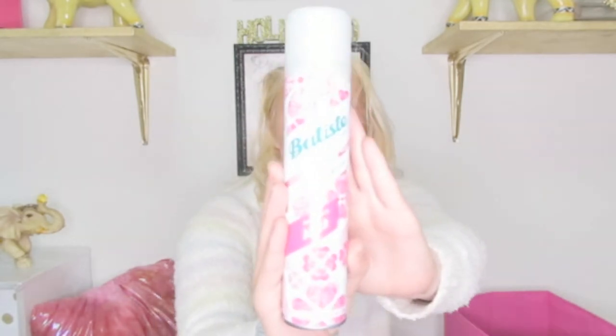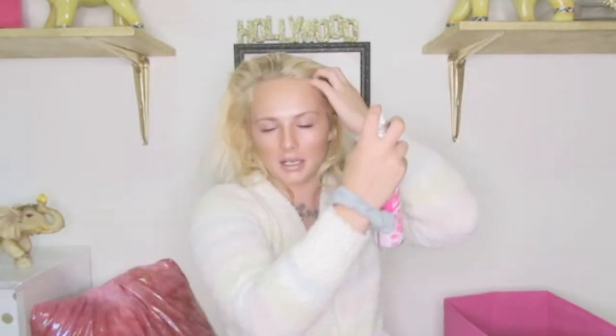I wanted to talk about this — it's the Batiste Instant Hair Refresh Dry Shampoo. I've been using this for almost a year now and this is the shiz. So I thought I'd show you guys what this does on live camera. You shake it up and put it on your roots, all around your hair, mostly in the front — I don't worry too much about the back. Then you flip over and tousle your hair like this. And you guys can tell the difference — that's a big difference, right? That's why I love this stuff.